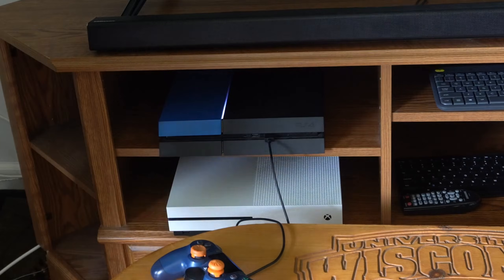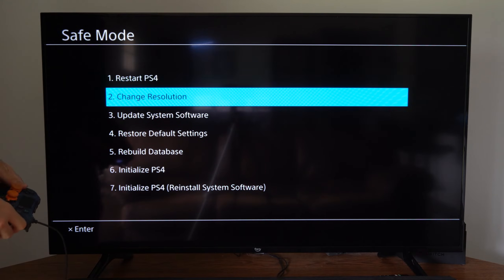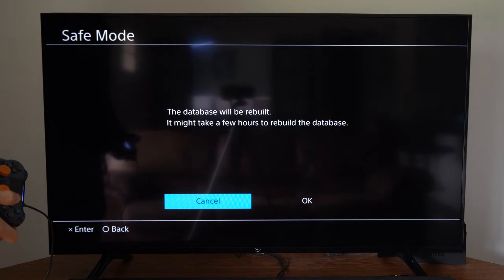Let's go down to option number five, which is Rebuild Database. Go to it and select it with X.